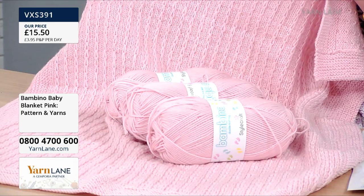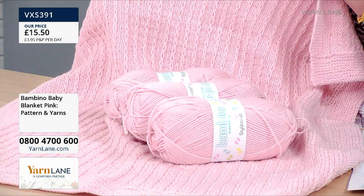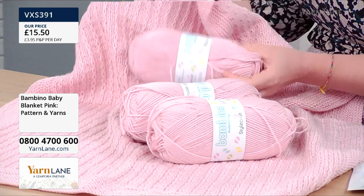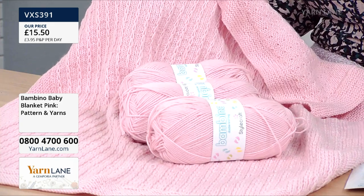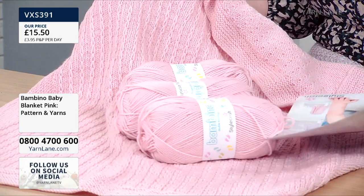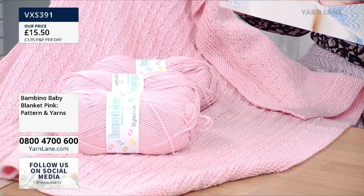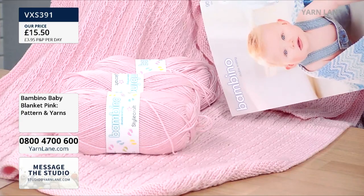We absolutely love Stylecraft, but Bambino is particularly soft, buttery, smooth. It comes in gorgeous, muted, slightly matte shades — absolutely beautiful. They have a high twist, almost like a merino-like feel and look to them. That's going to give you brilliant stitch definition. Whether you're using this for knit and purl, slip stitch, cables, anything like that, you're going to get brilliant stitch definition. We are also including the pattern at that price of £15.50.